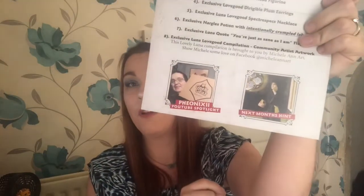The YouTube spotlight this week is Phoenix 2. And next month's hint is Harry in his pyjamas with the egg from the Goblet of Fire. I'm not sure if that's the hint for the next limited edition box or the next standard box, but I've got a feeling it's for the limited edition box, to be honest. So let's talk about this box.